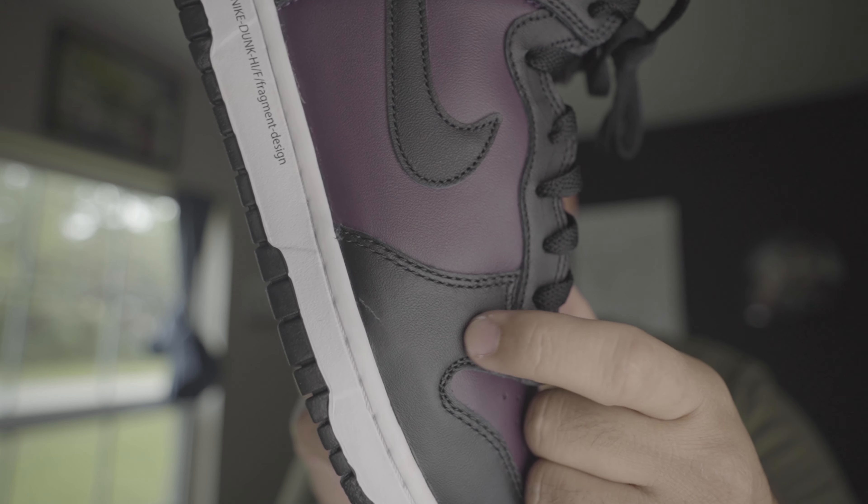Same thing with my Fragments — the Beijing Frags, the actual tooling code on one of the pairs is smudged. And there's glue here, and actually a slice mark like somebody cut it right around that area. But guys, this is me being very nitpicky.